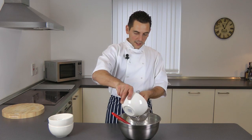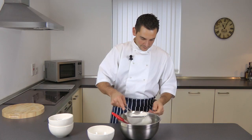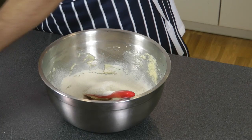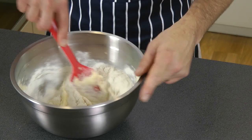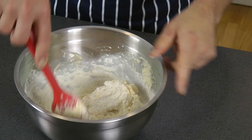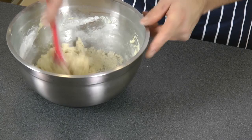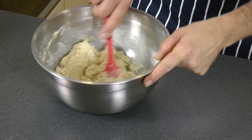Then just add your flour. Once everything is mixed and homogenous, all you need to do is wrap it in cling film and let it rest for about two hours in the fridge. Then we shall roll it out and bake it.